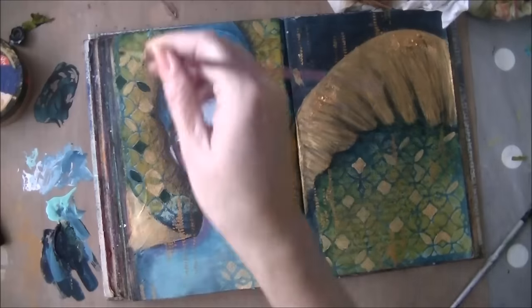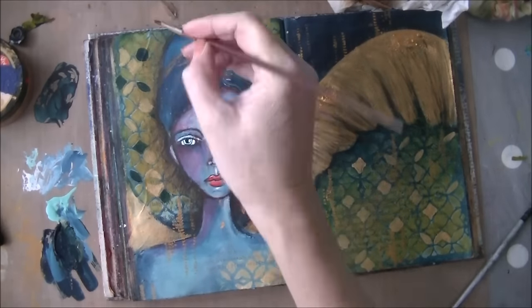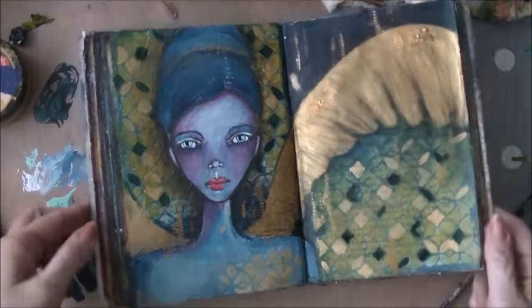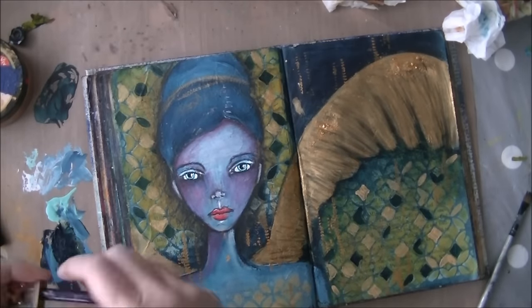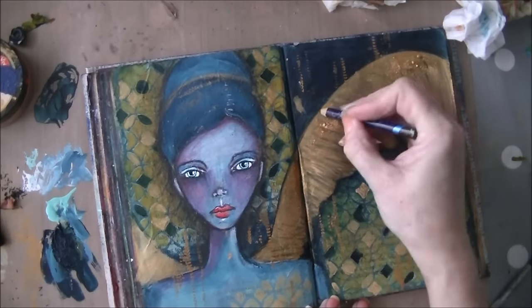I really like the way this turned out in the end. It is a bit of detailed work and it takes a bit of time. I made this page in one hour and fifty minutes — so almost two hours. That's quite a normal time for a page that I do.